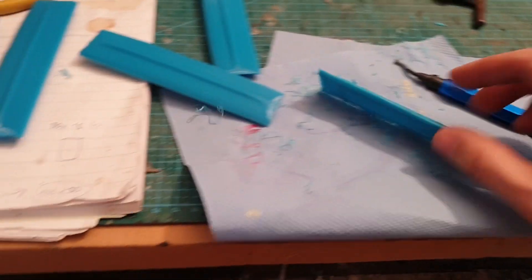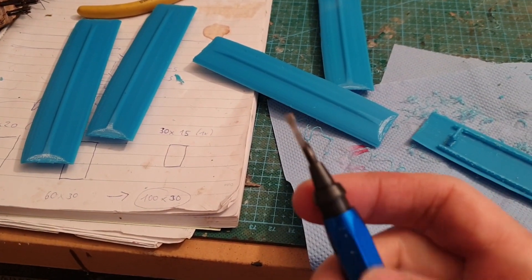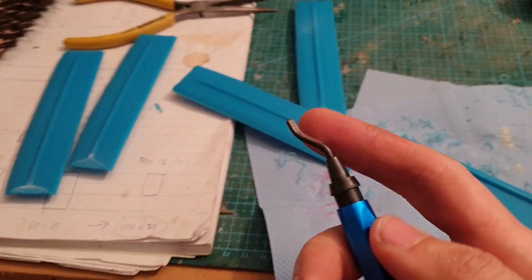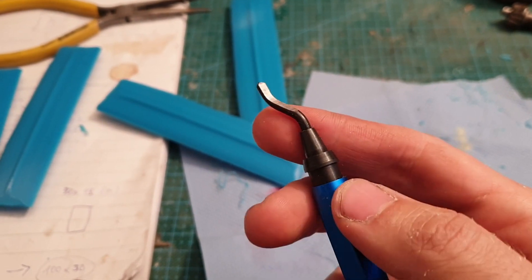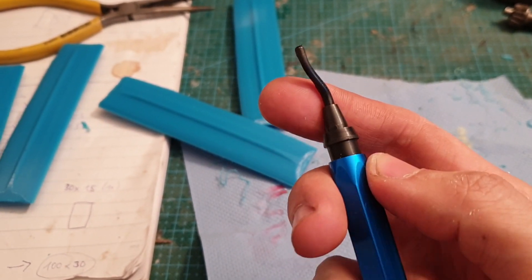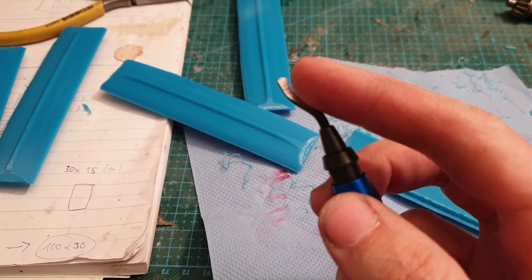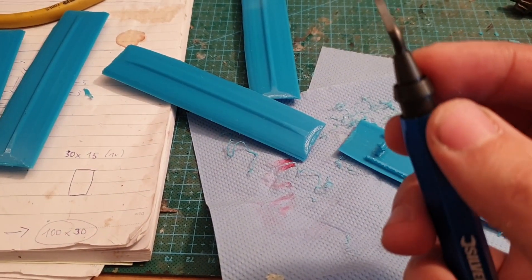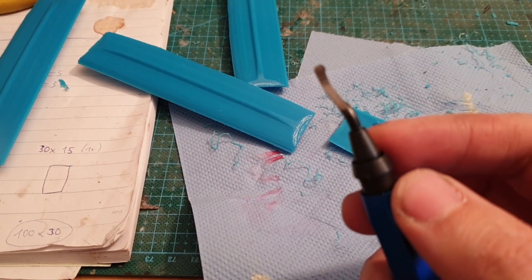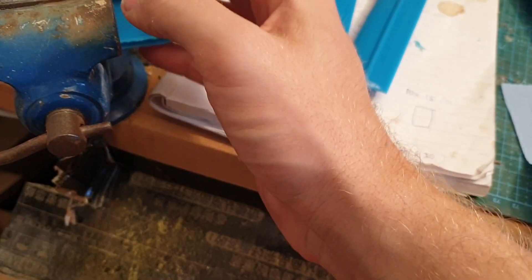So if you have those sharp edges, the easiest thing is to use this tool. You can see it's movable here on the front, and it has two edges - it's mostly round but flattened on one side, so you have this edge and the other one. These are very, very sharp.